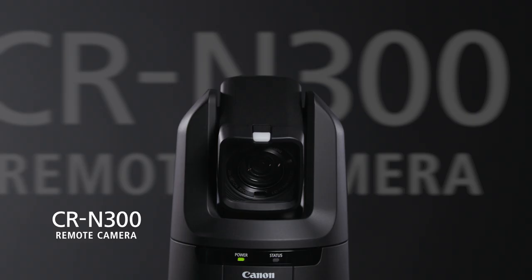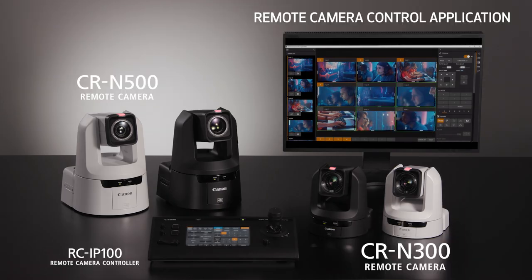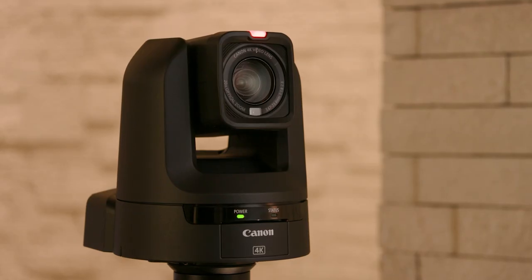Hi, I'm Peter Marr, Senior Specialist for Canon USA. I'm excited to introduce one of the new 4K PTZ products from Canon, the CRN300. This camera is part of a family of new professional 4K PTZ solutions offering creative freedom in live streaming and multi-camera productions.